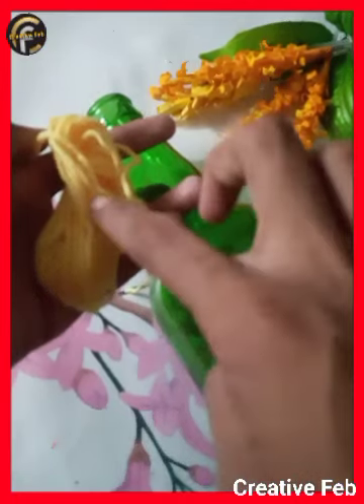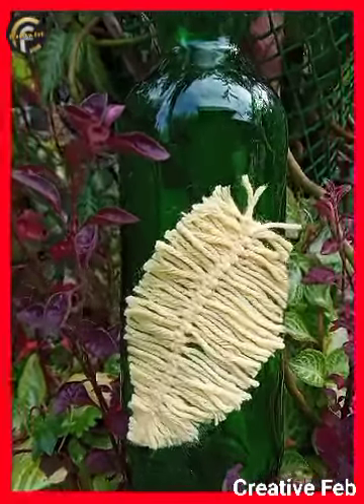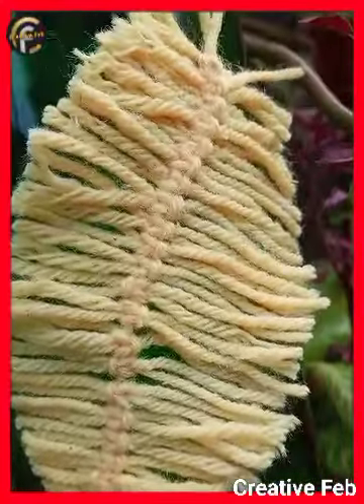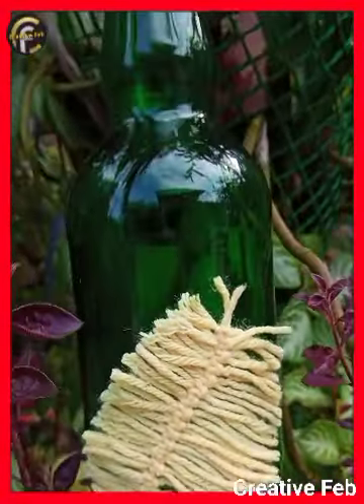I will cut it off and thread it in the neck portion. If you are watching this video, please like, share, and subscribe to my channel. Bye from CreativeFab. Thank you.